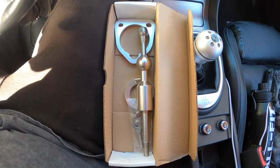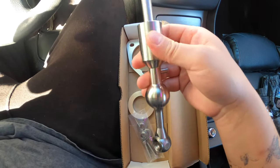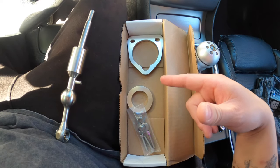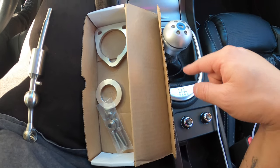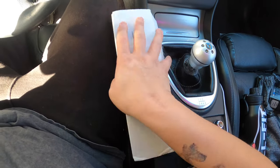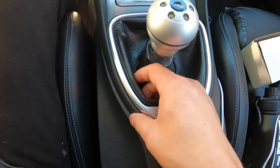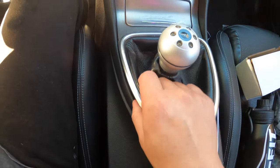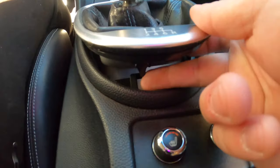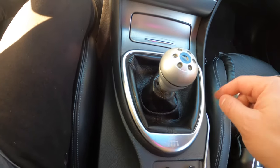Let me show you what comes with the package. This is the shifter, and then you've got all this other stuff down here. I'm not sure what everything is — you will need to reuse some of the old stuff. Now let's start with the first step. All you've got to do is pop this off — just grab it on the inside and pop it off like that. There should be a screw down here somewhere.